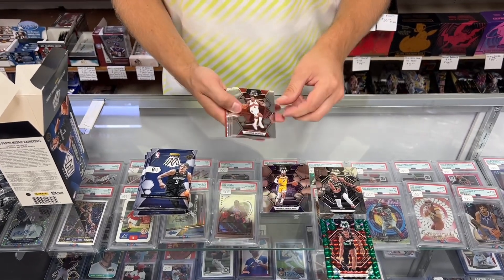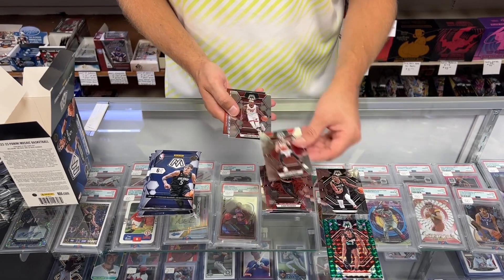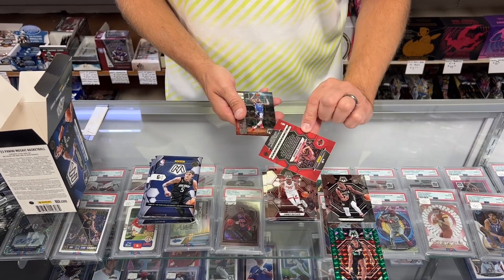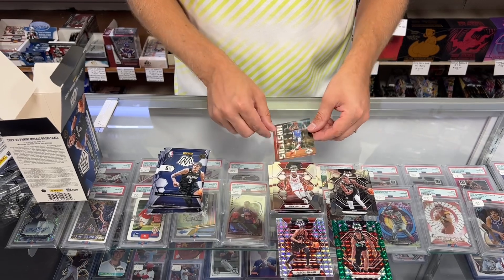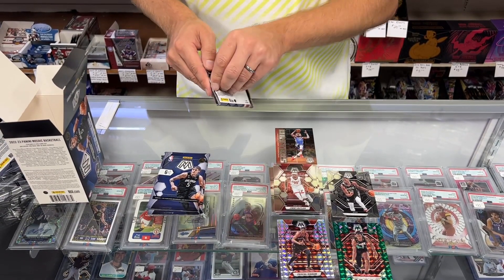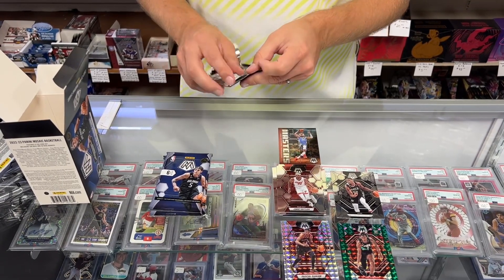Next pack: Scotty Barnes, Cam Reddish, Zach LaVine, Jimmy Butler. There's a silver Mosaic Prism of Pascal Siakam. And a Jam Masters insert of Giannis Antetokounmpo — big head there, kind of like NBA Jam for the Jam Masters. Cool subset.